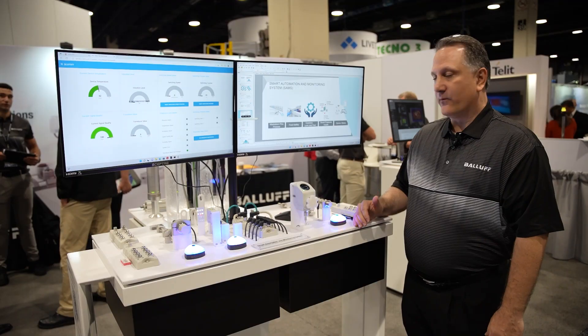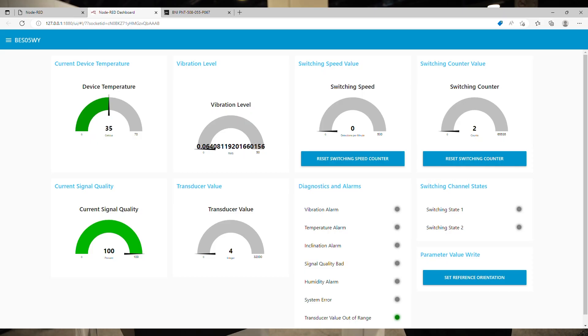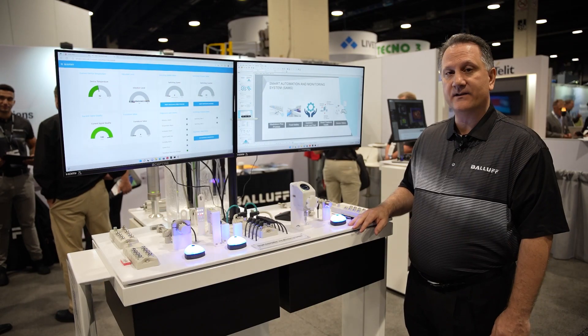We also have what we call smart features, or the health of the device, which has built-in condition monitoring in addition to the primary sensing function of the sensor. And lastly, device status — all of the sensors have a common, similar way of identifying, sharing, and showing the status of the device.